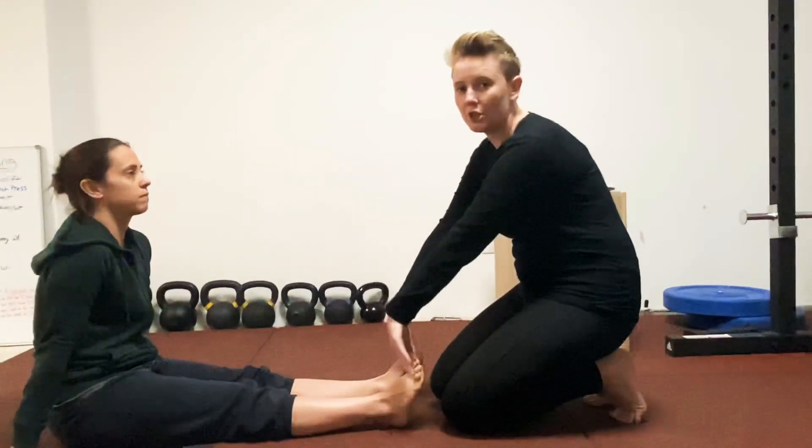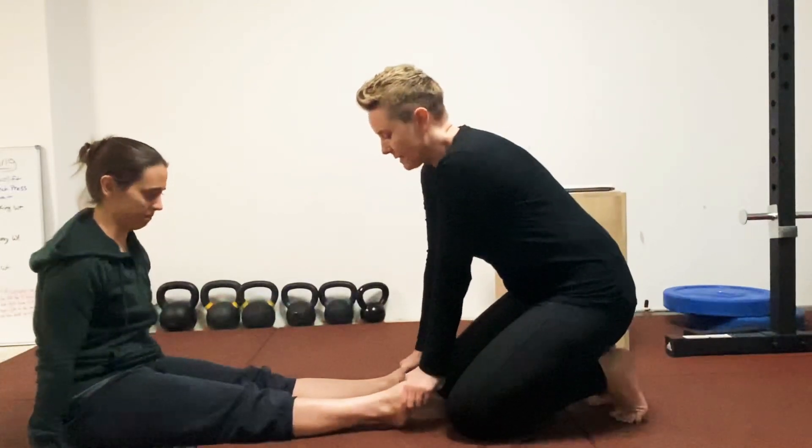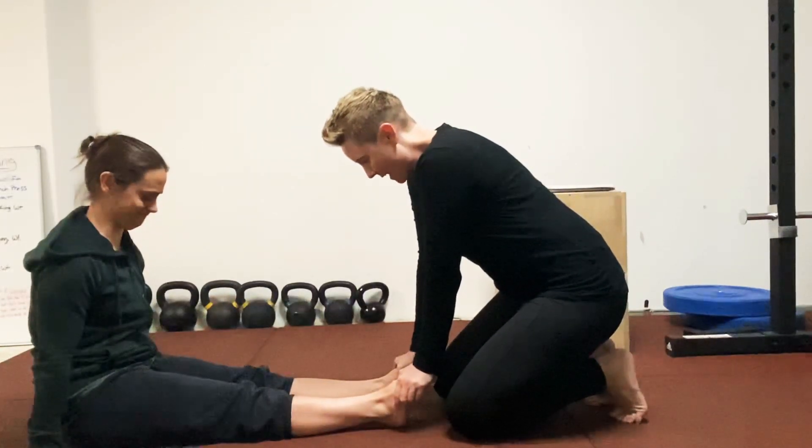Okay, and then I'm going to push down on her feet and she's going to pull up and resist as much as she can for about five seconds.